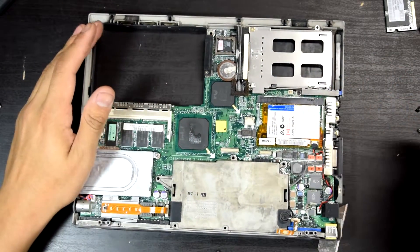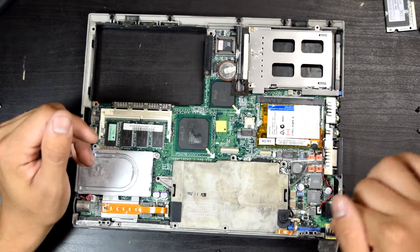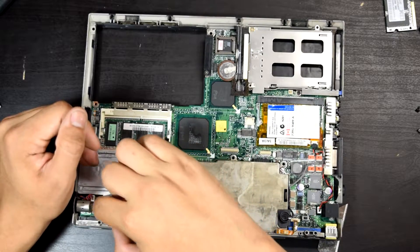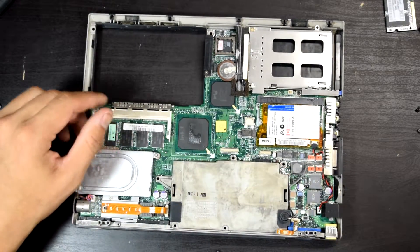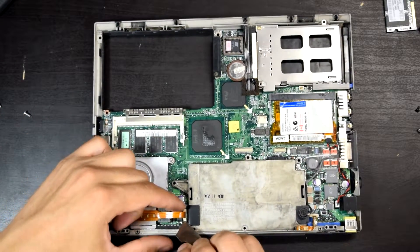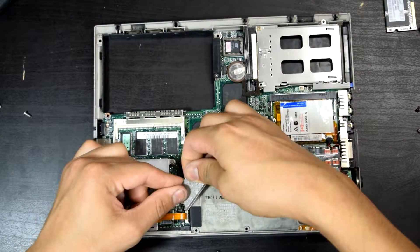We have the modem right here. I think that's the microphone port. The power button is right there. Then we have the LEDs for the indicators, and the heatsink right there — that's where the processor is at.